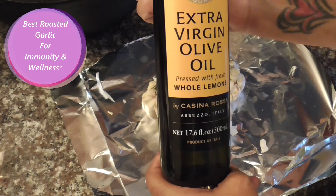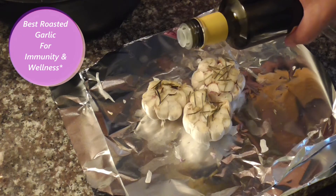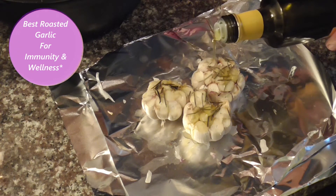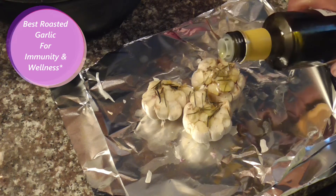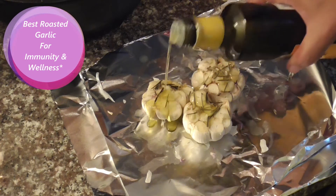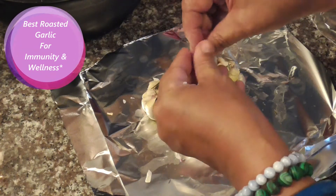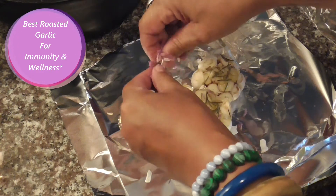We'll take a little bit of the extra virgin olive oil and sprinkle it on each one. Then we get our chive flowers and just kind of sprinkle the chive flowers on top.